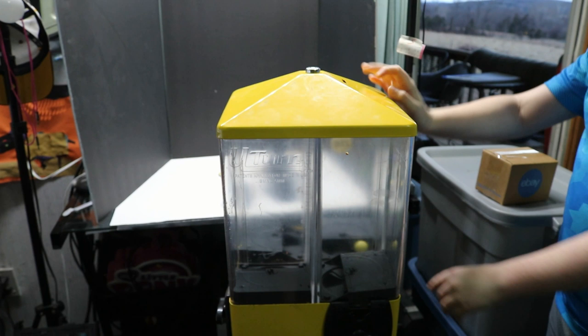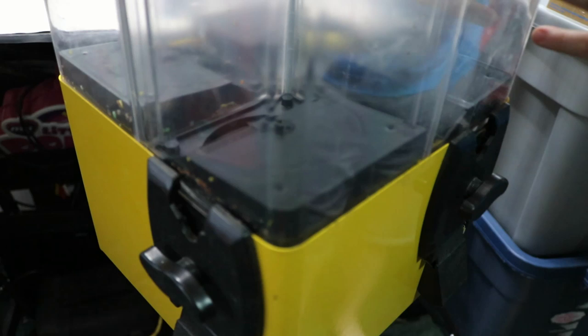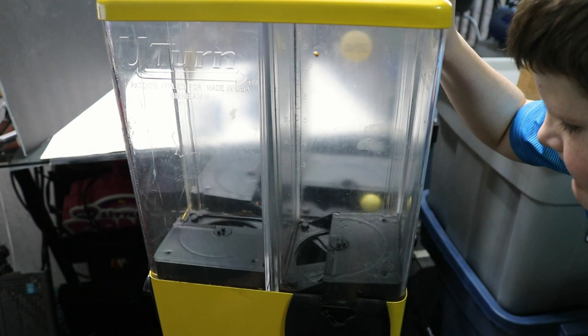I don't have the key for it. I've read on some forums that sometimes you can manipulate the lock on the top to get it open, so we're hoping we can do that. It's kind of dirty. If you look in the bottom there, along this side, there's candy gunk. I'm going to try to get it all apart. From what I've seen in videos, each one of these is an individual container, so I'm going to take them out and soak them.